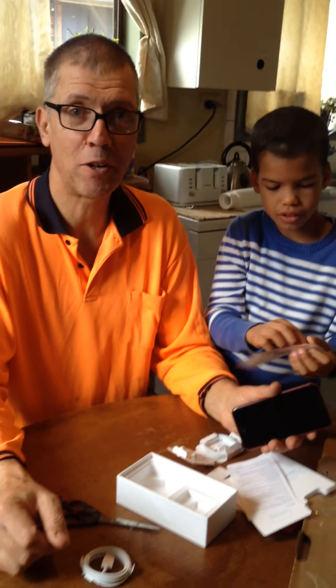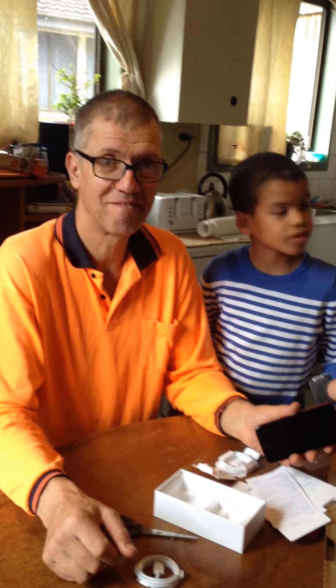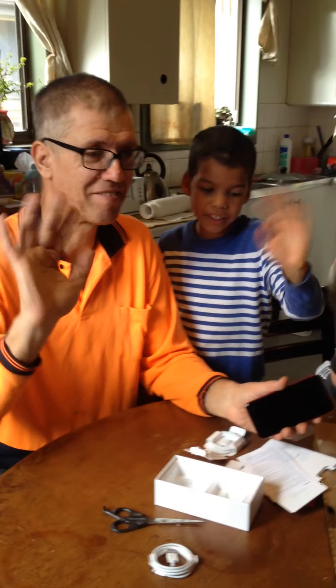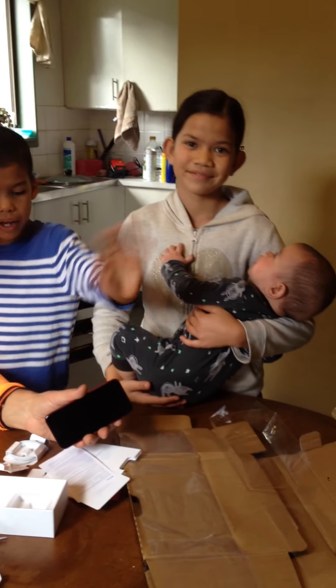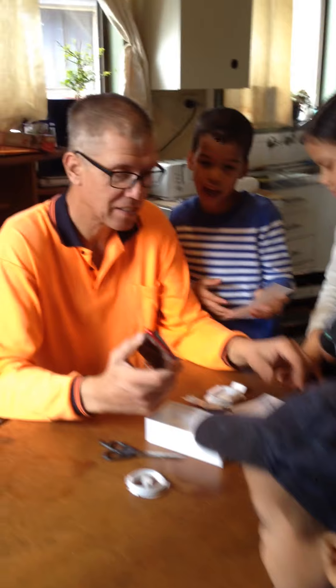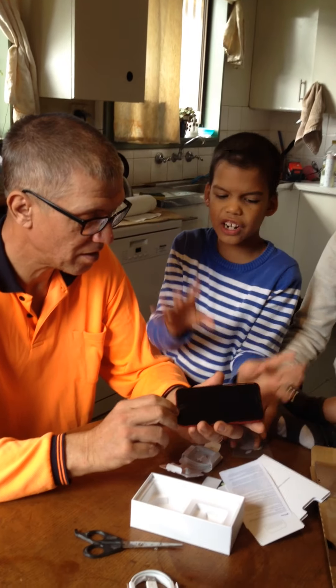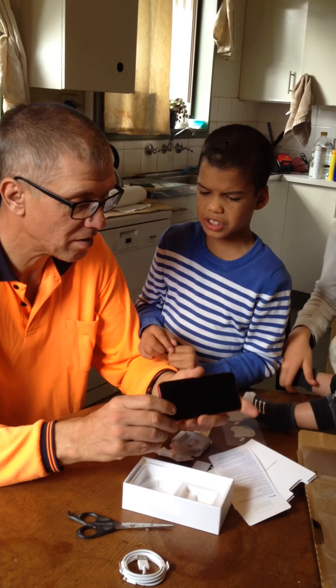That's unpacking iPhone SE 2020. Thank you. See you guys. Bye. Love you guys. Bye. Actually, these are stickers. Yes, they're stickers. I think you should take this out just in case when you do a camera, it looks strange, maybe.